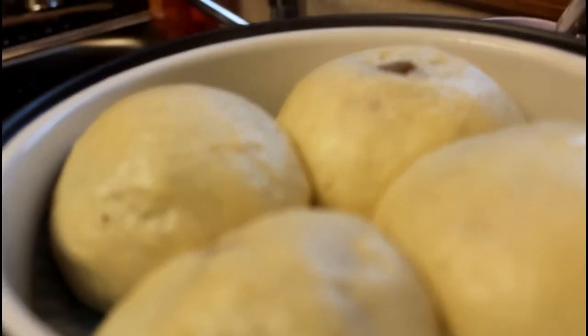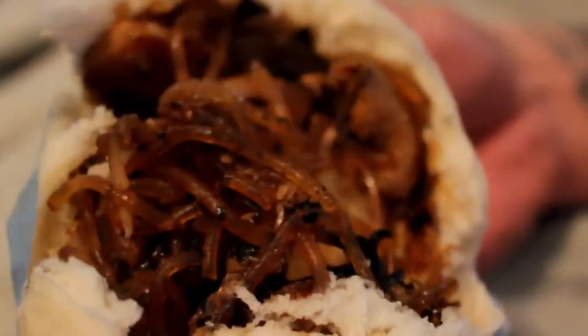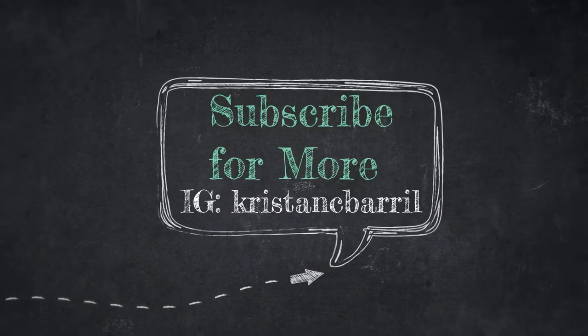They're delicious and the bread is so soft — I loved it! Ryan said I should add more bread next time, but look at how good they are. That's the end of this recipe — I hope you guys love it and give it a try. If you do, be sure to tag me on social media, and if you haven't already, please like and subscribe. See you next time, bye!